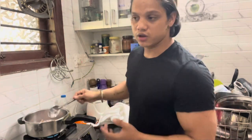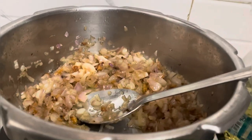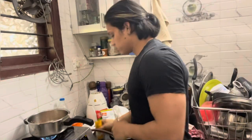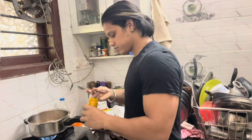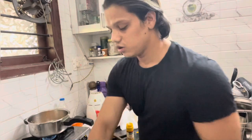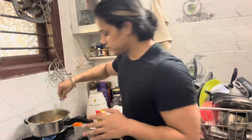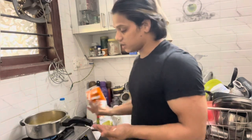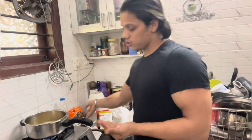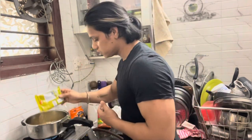We will continue to cook the onion to change its color and taste. Keep cooking it well. Don't forget to cook it properly. You can add a little bit of salt to the onion.